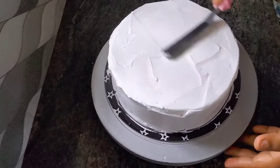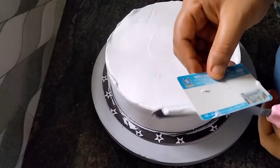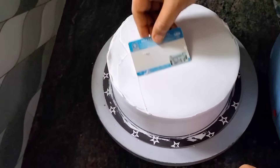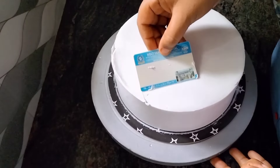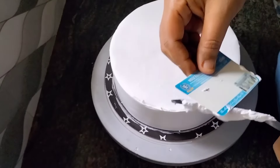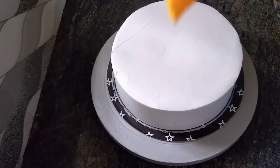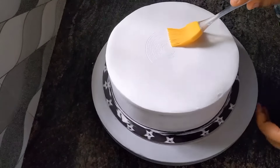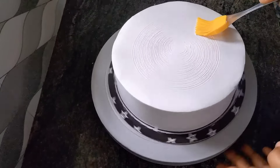We will use the cut and the cut. We will have a good method to make the cut. You can use the same brush.